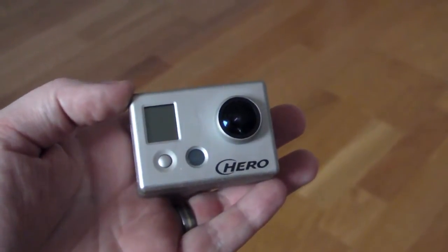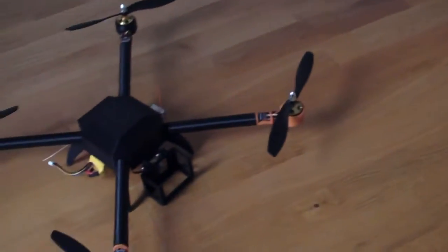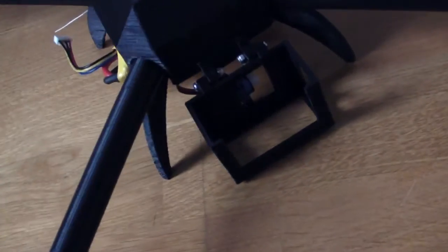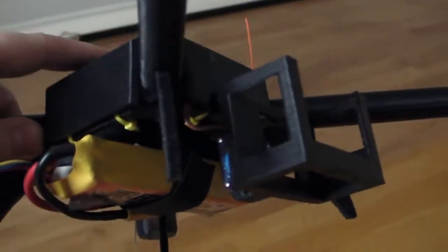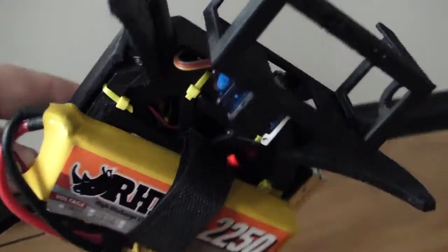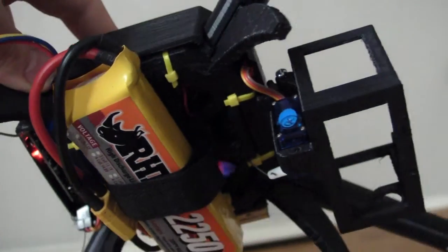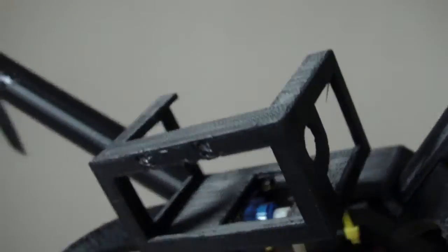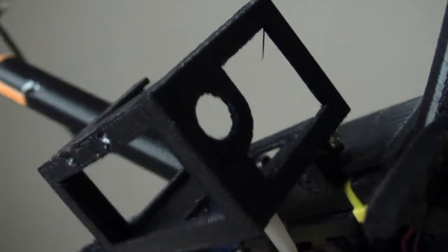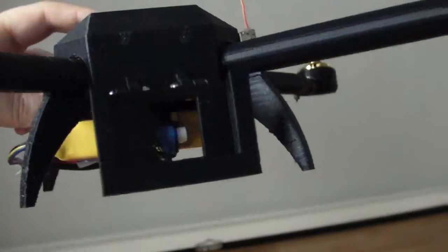Hello, I just want to show you the GoPro mount I've been working on, and here it is. It looks like this. It sits behind and just clicks down to the frame — no screwing there. You have to have two screws here, and there is a hole for the video-out cable. When you plug in the video-out cable, it locks the GoPro so it won't fall off.